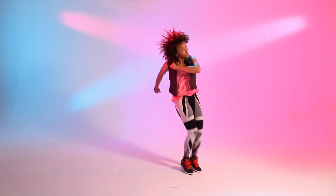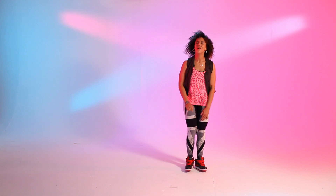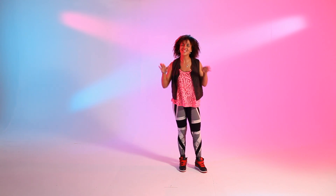Here we go. Five, six, seven, eight. One, two, three, four, five, six, seven, eight. You know what we need? This is going to feel good with some tunes. Kick it, DJ.